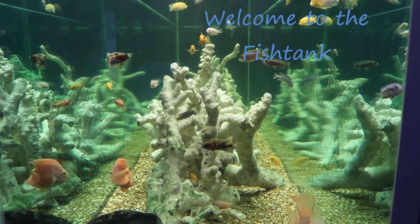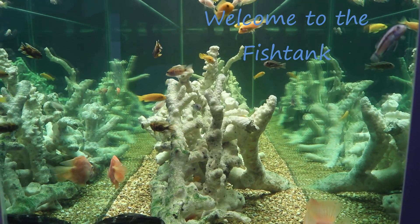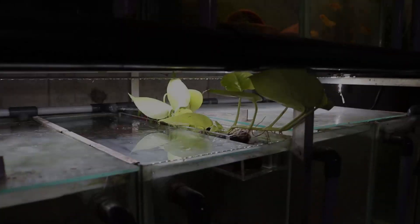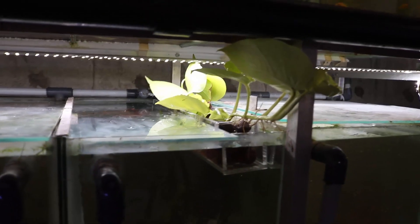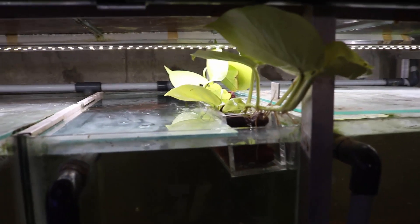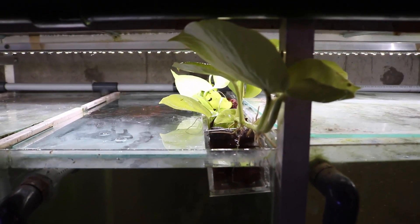Welcome to the Fishtank! Hey everybody, Fishman here. Welcome to the third installment in this video series comparing two different styles of racks for fish tanks.